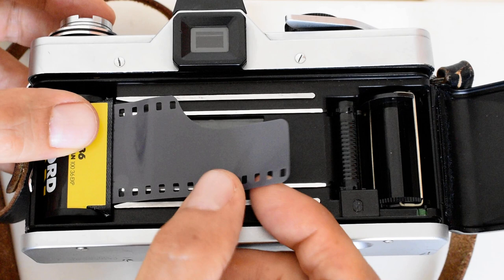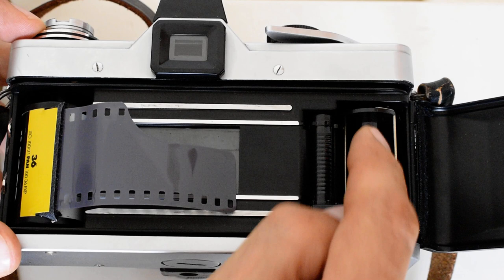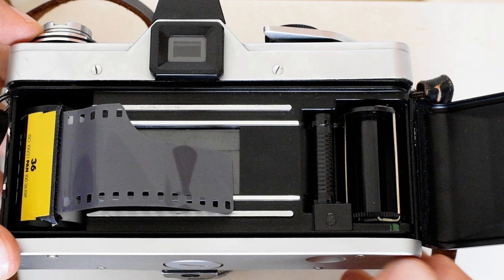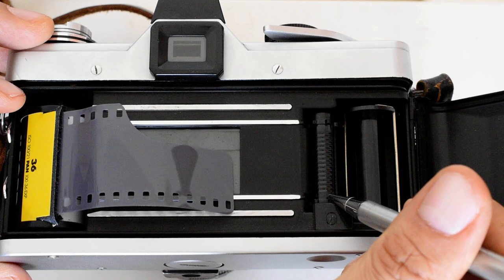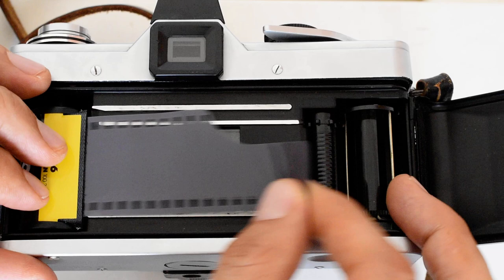Now I'm going to pull this leader — this part of the film is called the leader — across the back of the camera. Unlike most 35mm SLRs of the period, you don't insert the leader into a slit in the take-up spool. This camera has a unique safe loading or quick loading system that's supposed to be more foolproof and reliable. The leader needs to go behind this notch right here, mate with the teeth of this gear, with those teeth protruding through the perforations, and the edge of the film leader needs to reach this green mark right there.